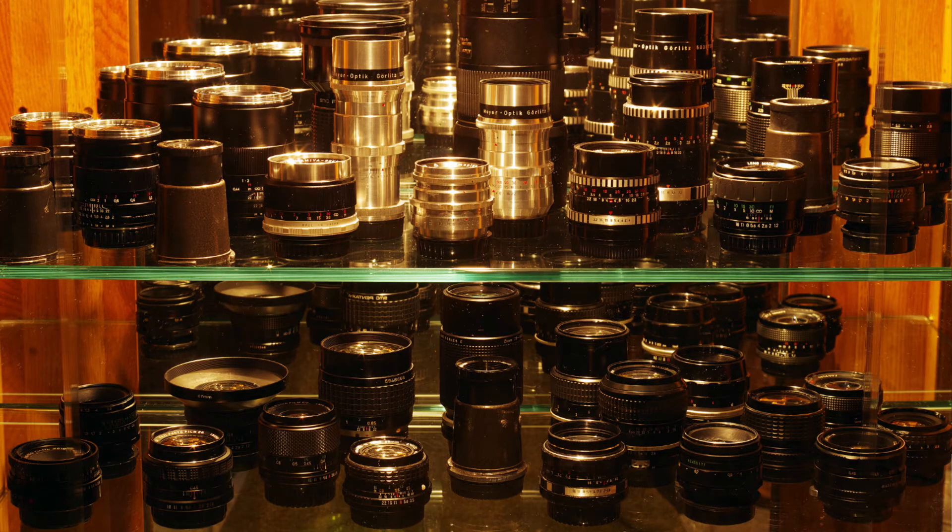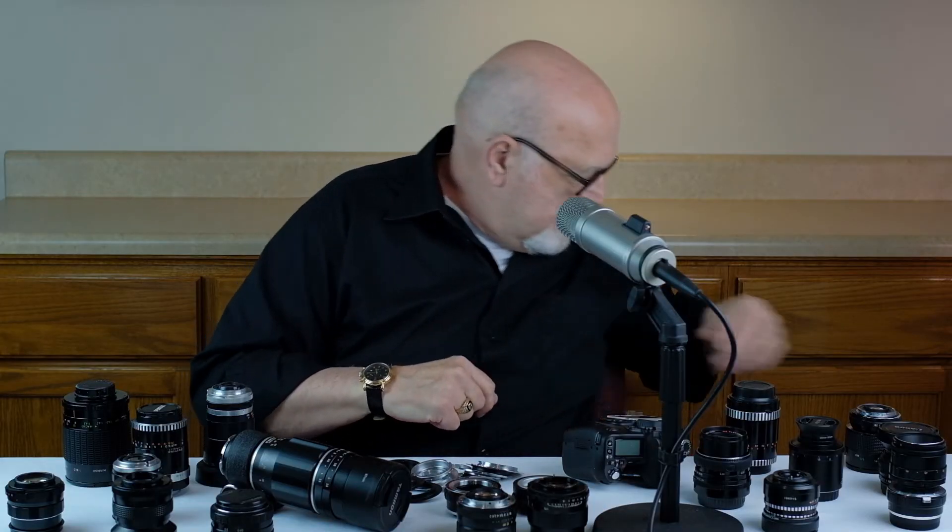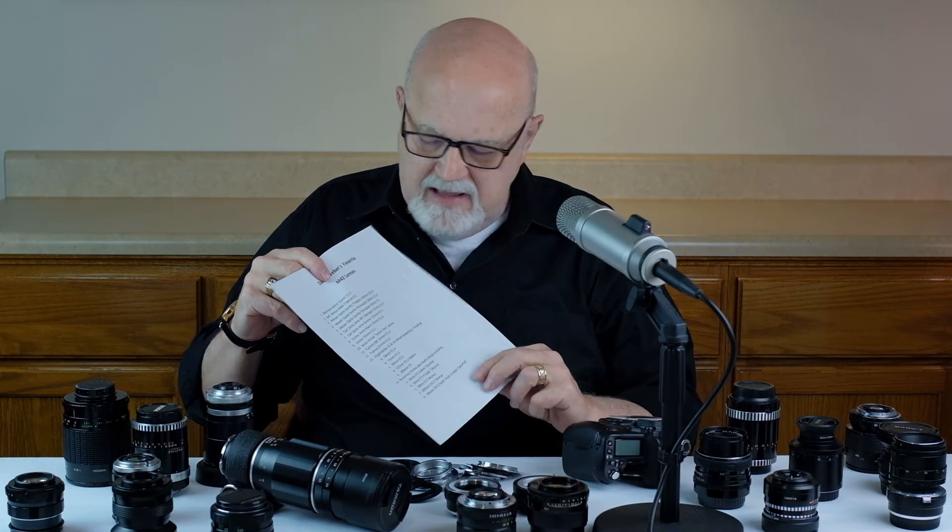I've tested hundreds of M42 mount lenses over the years, and the 21 you see on the table here are my favorites. I've made a handout available in the resource section that you can download and print out — it's called Dave Weber's Favorite M42 Mount Lenses.